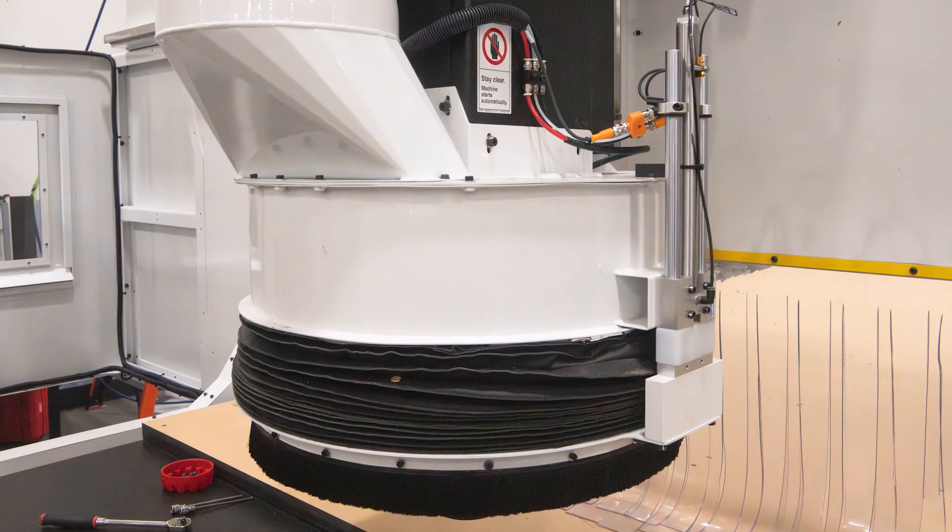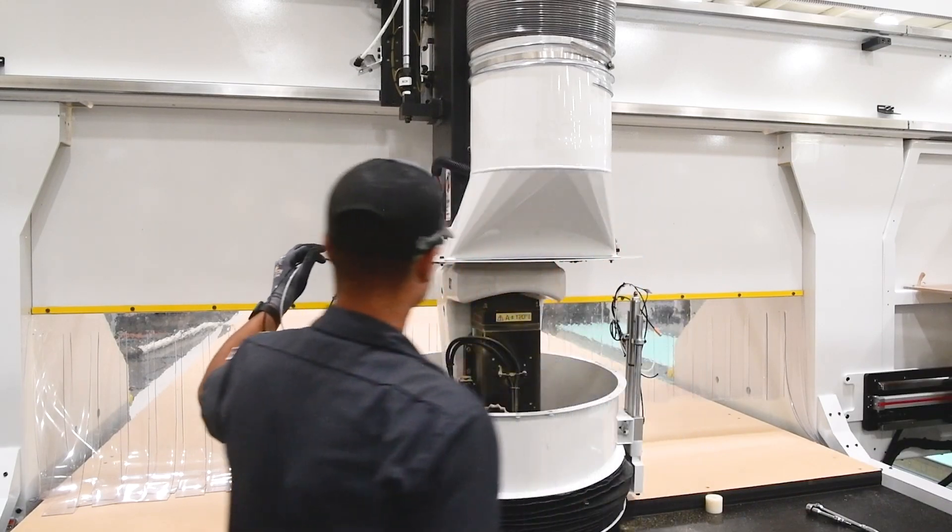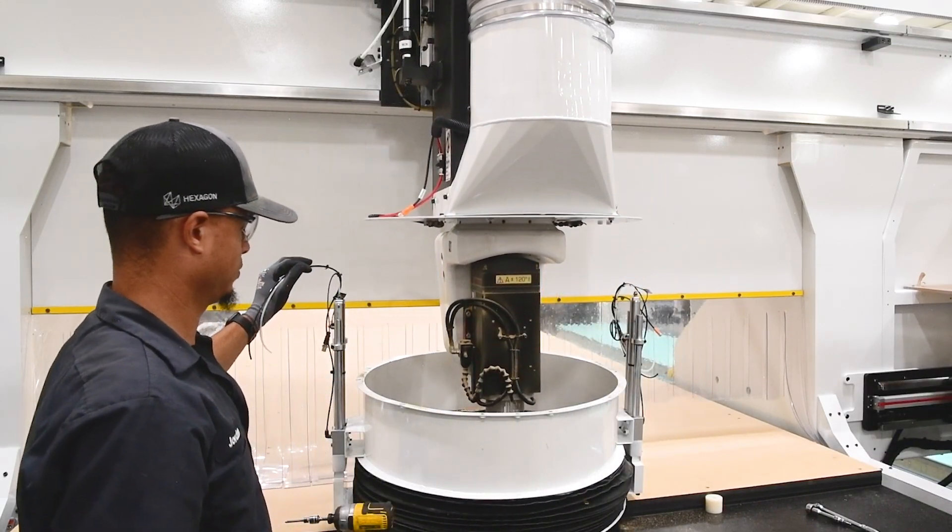It also has a removable dust hood which allows for 3-axis dust collection when attached and interference-free 5-axis cutting when removed. The full enclosure helps contain dust and debris for both 3-axis and 5-axis cutting, as well as provides additional operator safety.